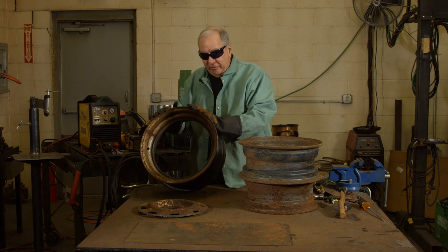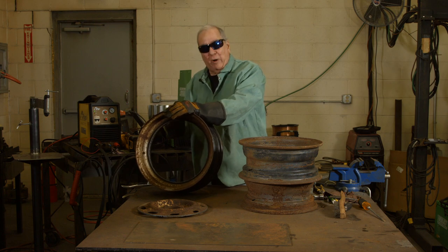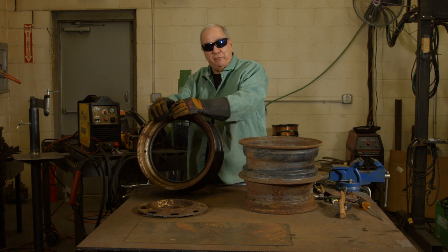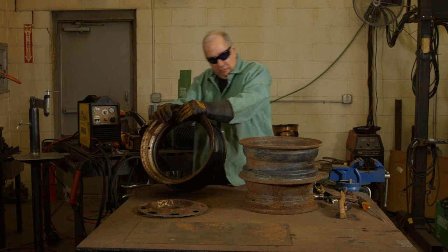Alright, there we have the center section cut out. Step one is finished. We can grind and dress that if we need to, or we can just leave it be. It's going to be the inside of a fire pit, so it's not going to be cosmetically important. Let's move on.